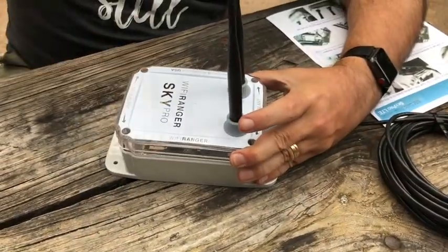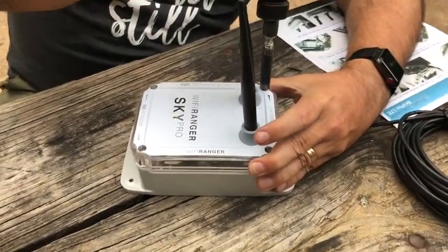We're going to be comparing these two very similar devices and sharing our first-hand impressions with the members of our mobile internet aficionados at the Mobile Internet Resource Center, so stay tuned to see what we think of these two interesting new devices.